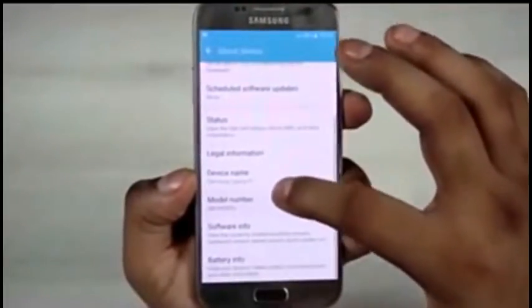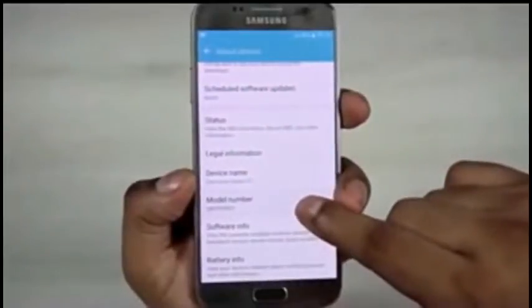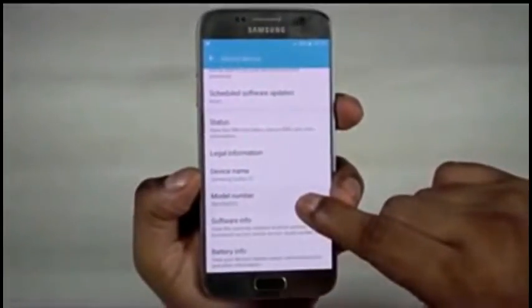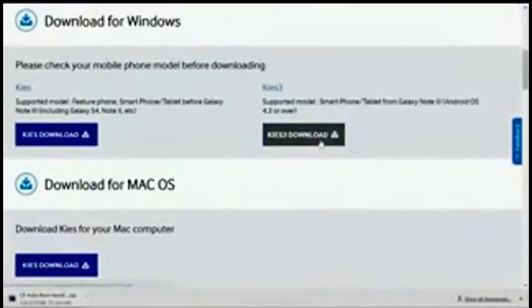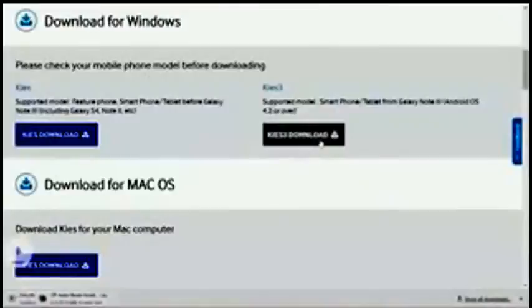First, head on over to the download section in the description and clicking on link 1 will take you to this page. Download Kies 3 from here, install it and exit it.